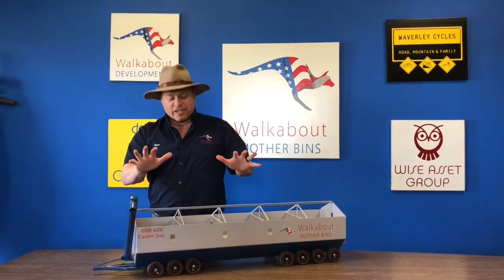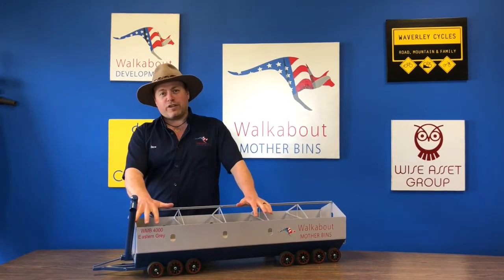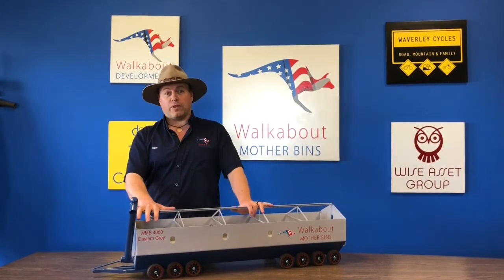G'day guys, my name is Dave and today we're doing our fifth video on our five-part series about the Walkabout Mother Bin.